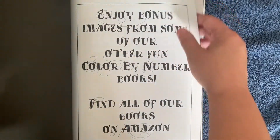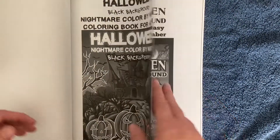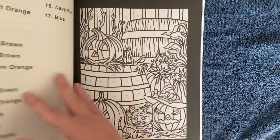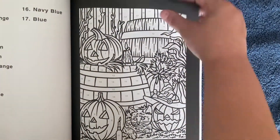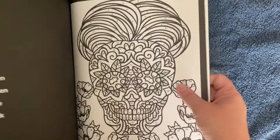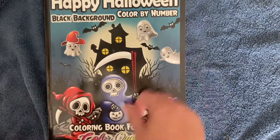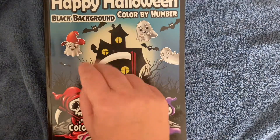That is the end of the book, and as you can see it gives you freebies from some of their other books. So again, that was Happy Halloween Black Background Color by Number by Color Questopia. Until next time, bye!